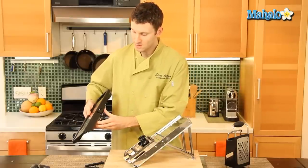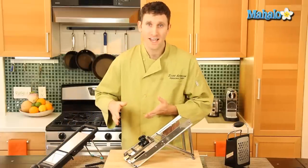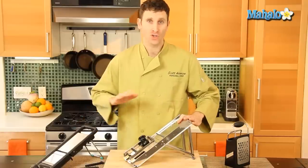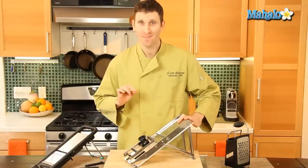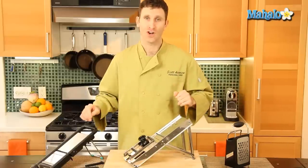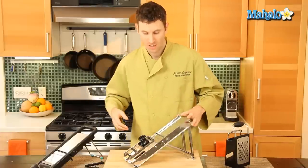For large quantities of vegetables, if you want to slice up potatoes for potatoes au gratin, this is a great tool — uniform slices all the time. You don't have to worry about things being thicker or thinner, and when you're cooking you want everything to be uniform so it cooks all at the same time.